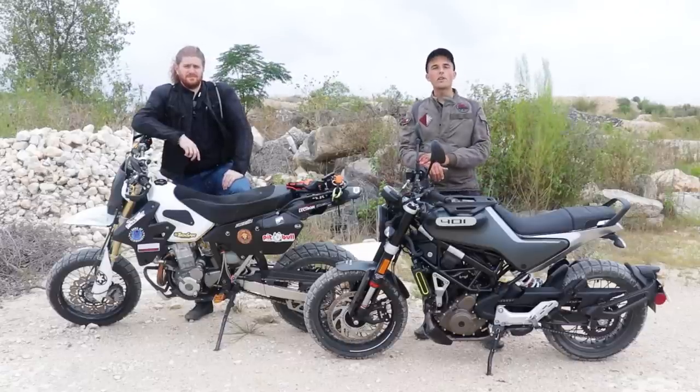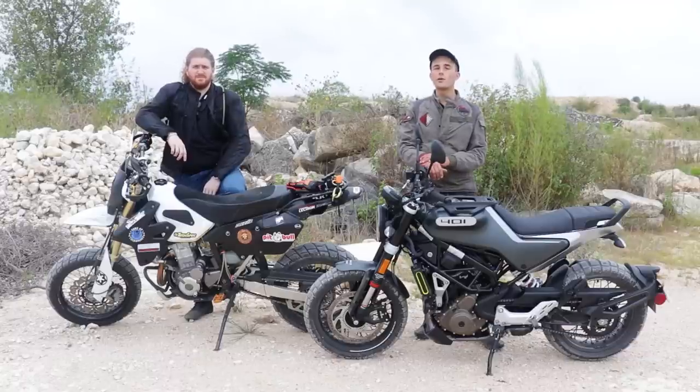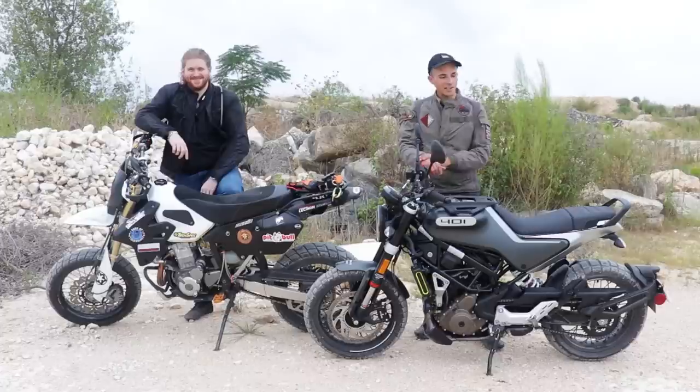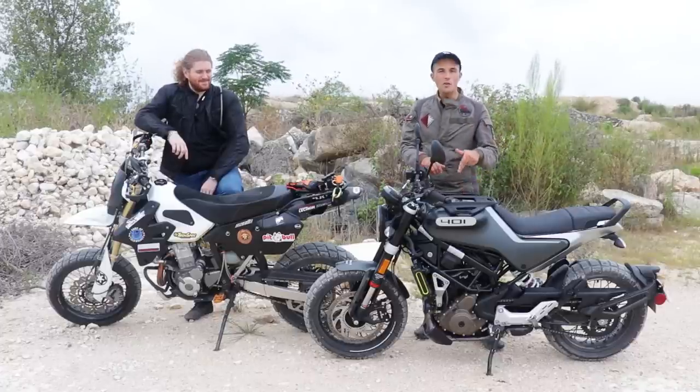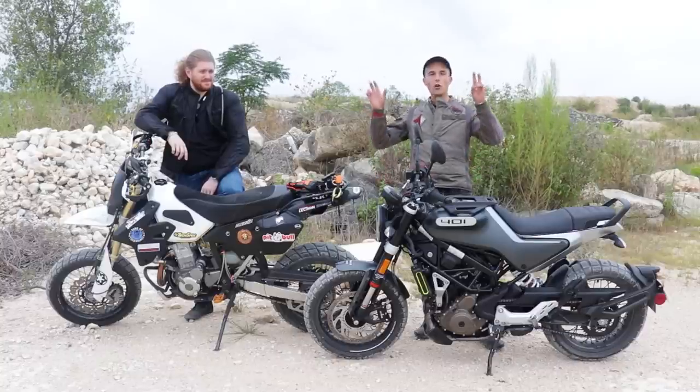What is going on everybody? Welcome to another episode of the beginner bike giveaway series. We're back on location doing off-road things that no one cares about but we do, and it's going to be fun. Today we're going to be testing the Svartpilen 401's off-road capabilities. Husqvarna lists this thing as the Urban Enduro — let's see if that's true.